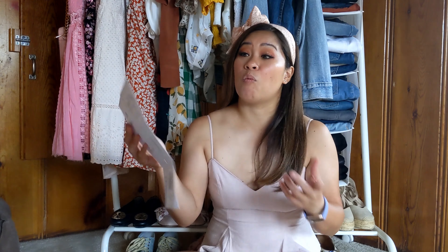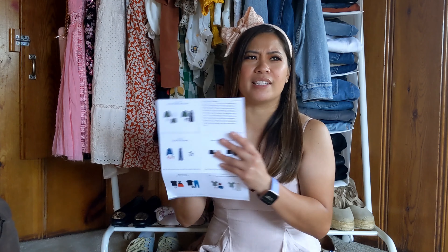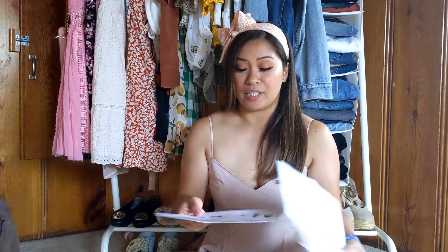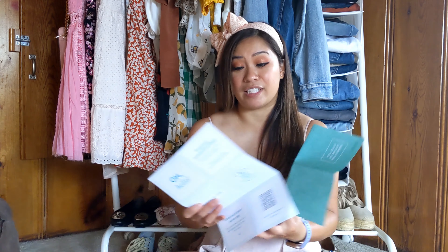I think they just gave me a new stylist. I had Casey for a while now. No wonder the pieces in this box are slightly different — I've noticed because you can kind of tell stylists have different picks for you, but this is definitely different.